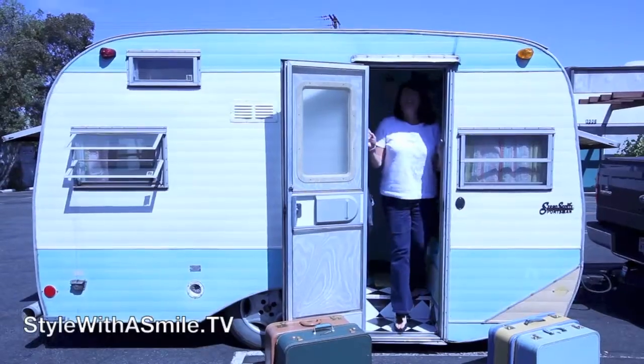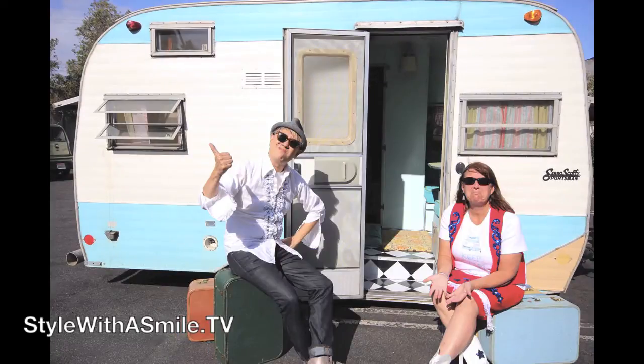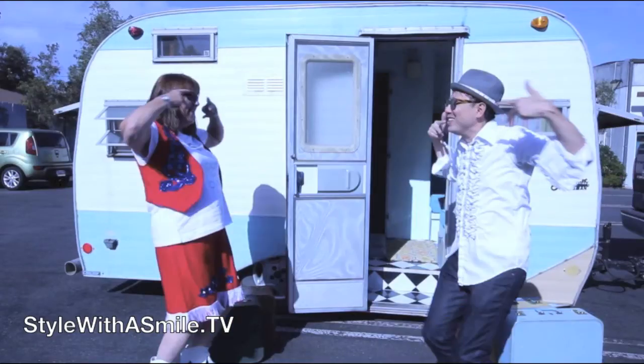Welcome to Style with a Smile! I'm Jonathan Fong and I'm here with my friend Eileen Hull, who has come across the country to visit me in her camper. We're parked in the parking lot of Jonathan's studio, sitting here in Scotty, my little 1976 Cerro Scotty camper — vintage, a little leaky, not perfect but a lot of fun. I've traveled from Virginia to California and now head back.